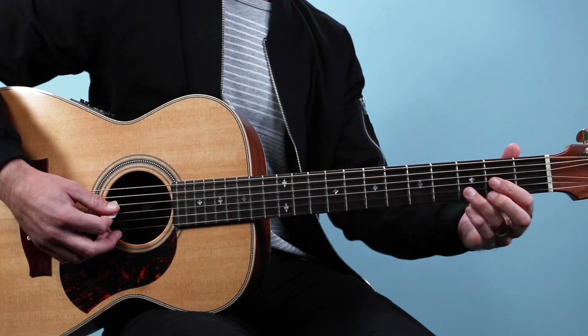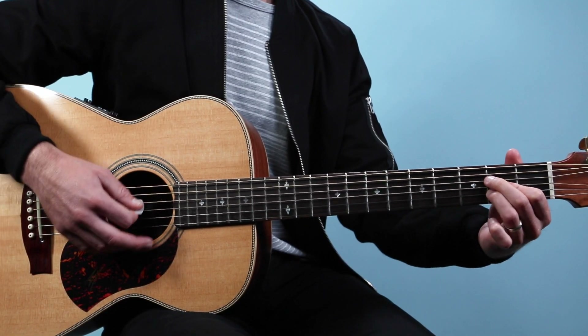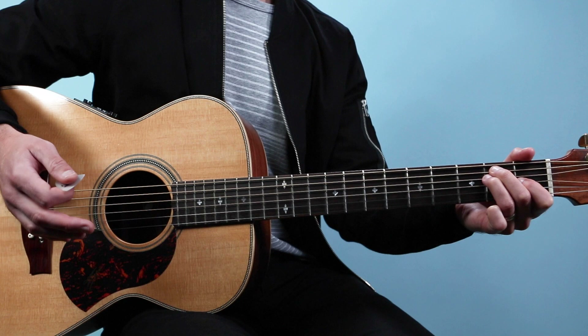Then we go to a D chord from the fourth string down: open, two, three, two. Back to A, then D and E again, then E. And that's it.